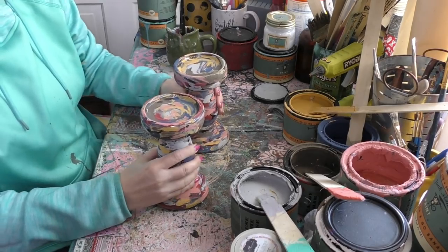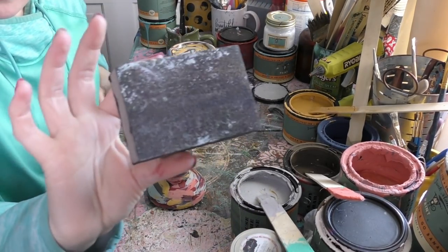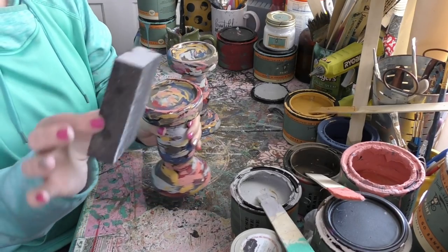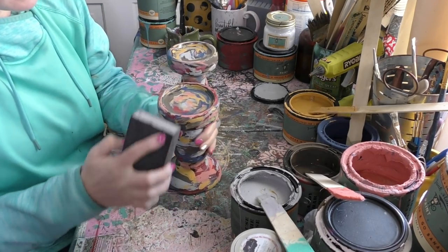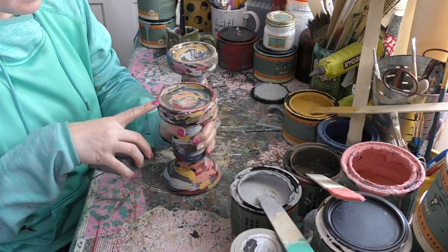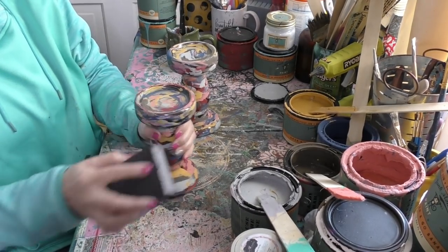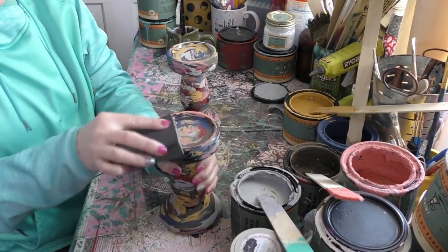These are dried now and I love all the colors all over them. Now what I'm going to do is just grab a sand block and do some distressing. The color that's below all the paint — that existing finish that was on the piece — is now going to come through, which in this case was a little browny frowny.